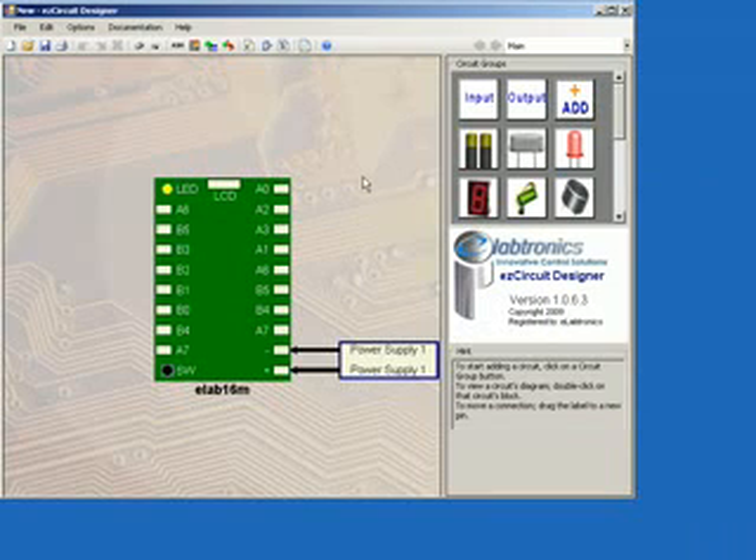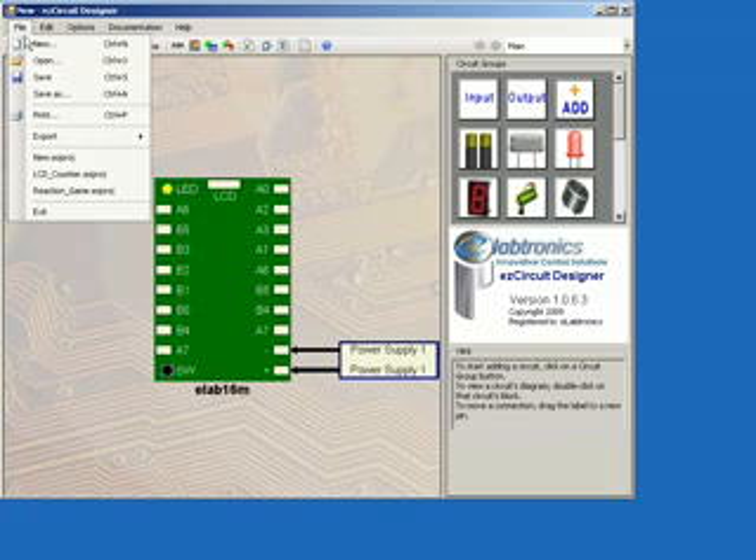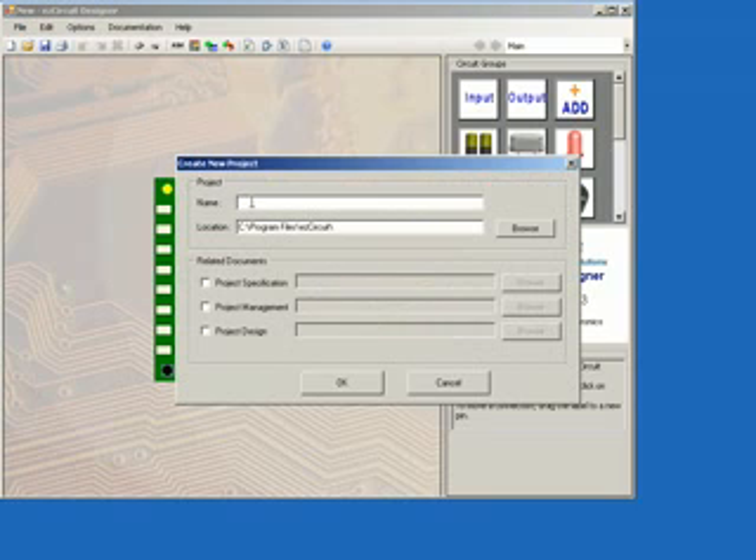Hello and welcome to Project 5: LDR line following robot using EasyCircuit Designer and EasyCoreChart. Start by opening up EasyCircuit Designer and create a new project by going to File and then New. Call the project LineFollower and then click OK.